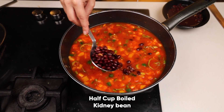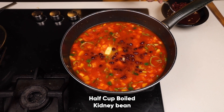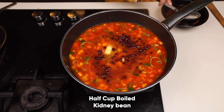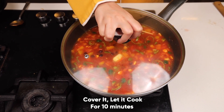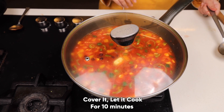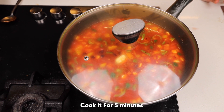We will be adding kidney beans to it — boiled kidney beans. Soak them and boil with salt, then add around half a cup. Cover it and cook for five minutes on high flame. Let the first boil come, then lower the flame and cook for 10 minutes.